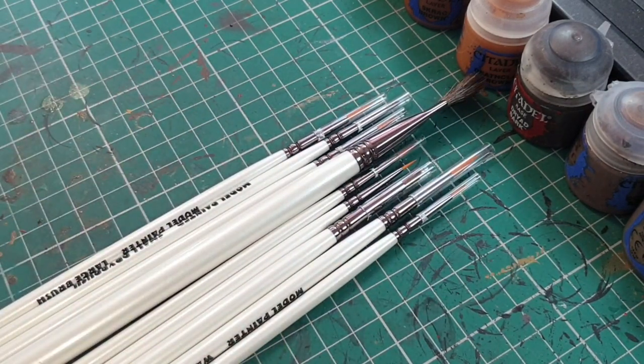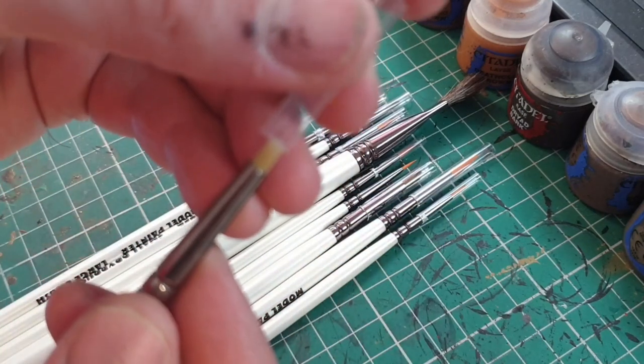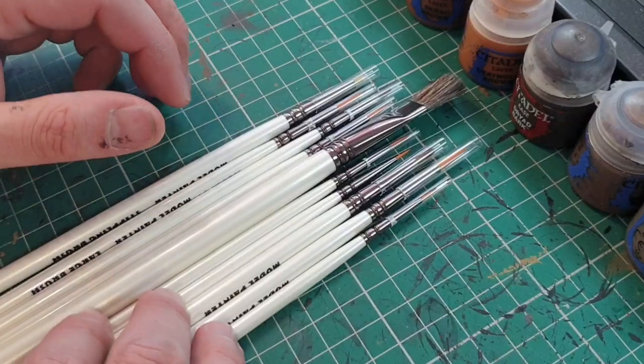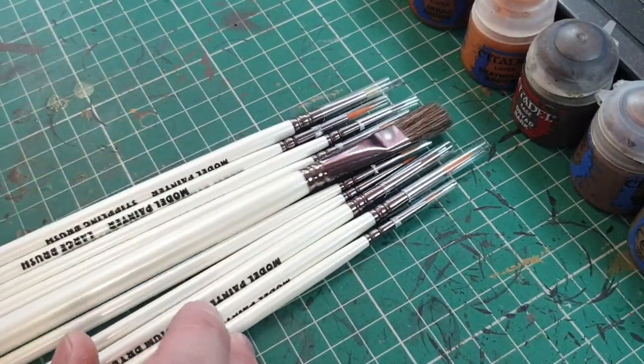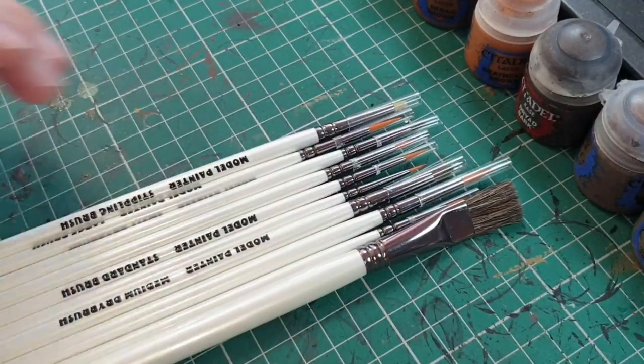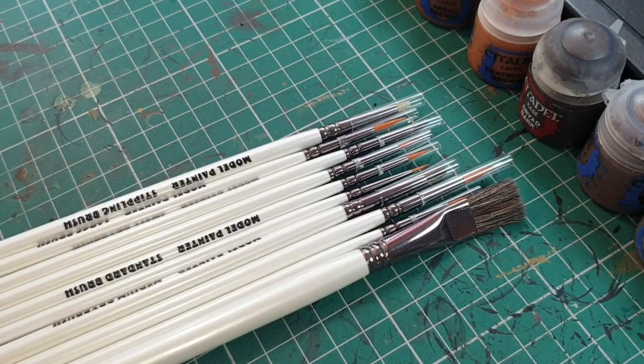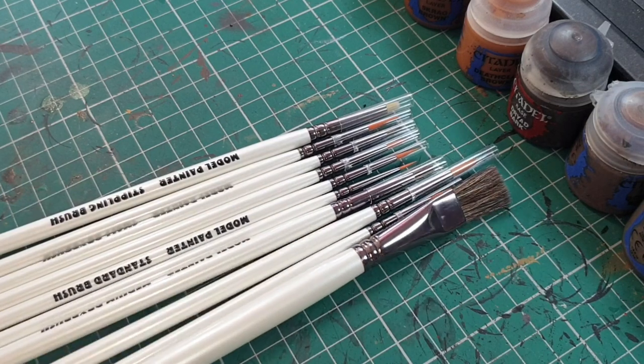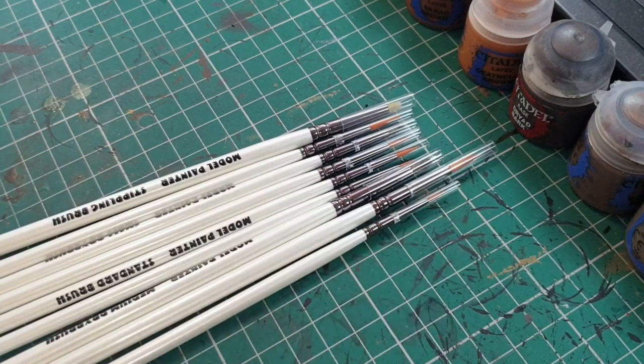You get a couple of dry brushes, which is brilliant because I love dry brushes. You get a stippling brush. If I'm honest, this looks pretty much the same set — or a very similar set — to the one Army Painter do. You get a medium dry brush, a large dry brush, and a small dry brush, plus varying size brushes. The quality may differ of course.